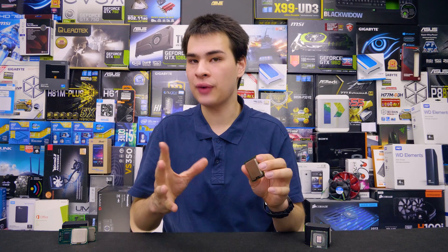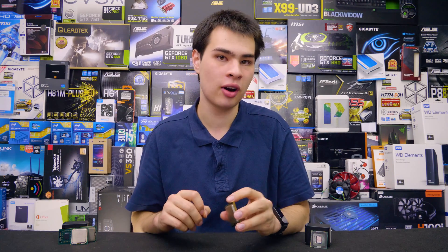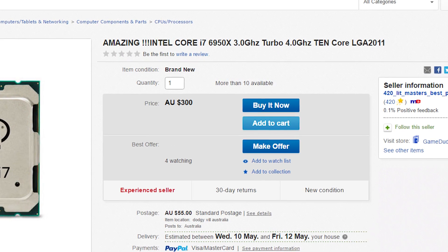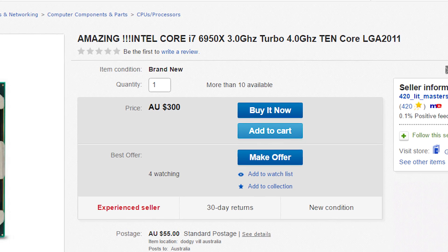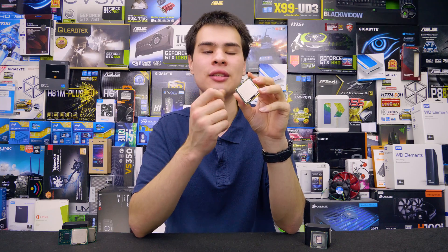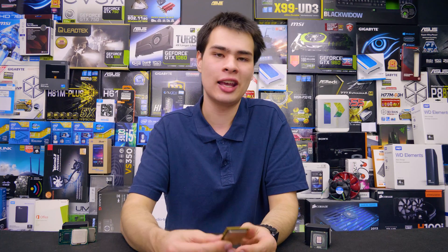Finally, the best way to spot a fake CPU is just look at the price. If it's too good to be true, the old saying applies — it probably is. If you're looking at a $700 CPU and it's on eBay or some other online site for $350, you can be pretty certain it isn't a legit part. There is a reason why parts are expensive — all the R&D that goes into these chips. Even though they may be small, a ton of research and development goes into them.